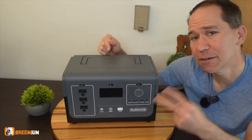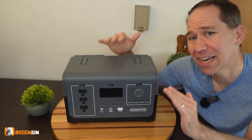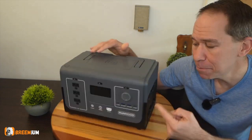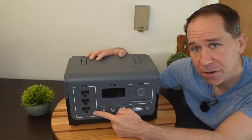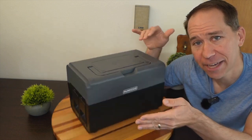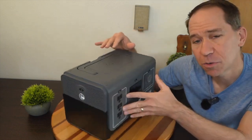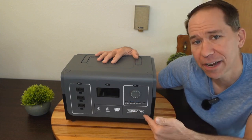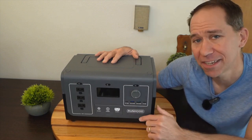This portable power station has a combination of two features that I have never seen before in any other power station. It has hot swappable batteries combined with a large AC inverter in this small little package right here. This is the Rally 1200 — it is a new portable power station coming out, and I want to do a review on it in case this is something you might be interested in getting.